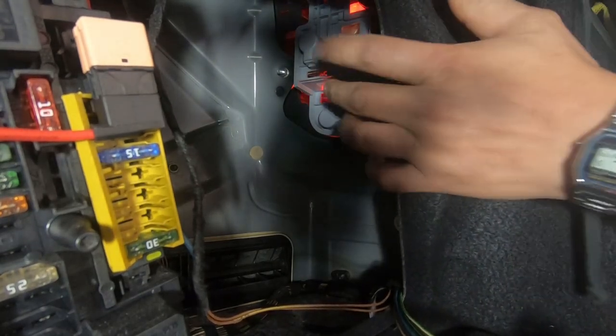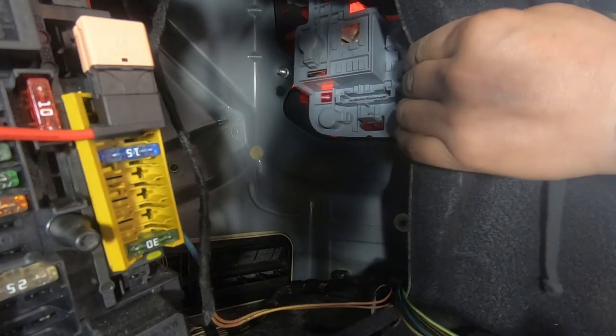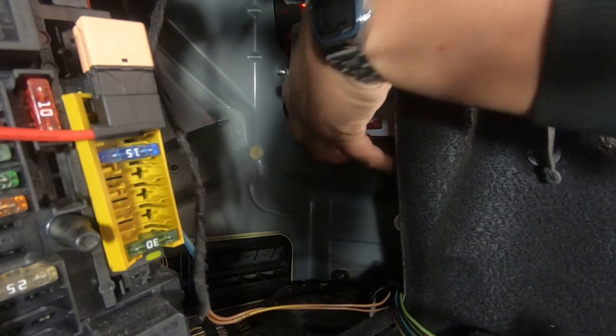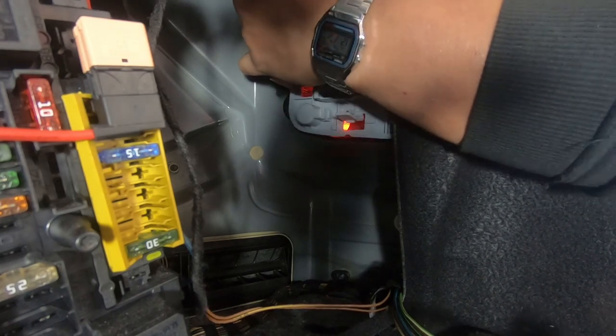The next thing you want to do is locate on this light gray piece where the tabs are in order to release it. There's one at the top and one at the bottom. Once you release it — okay, so there we have it, it's released now.